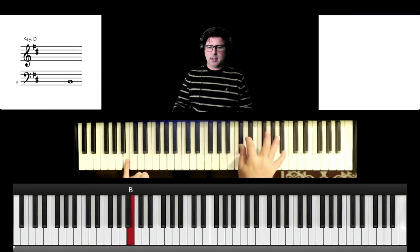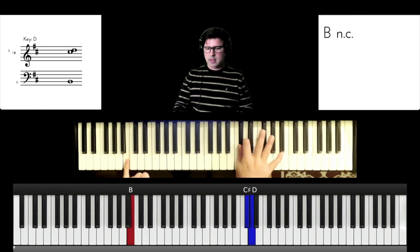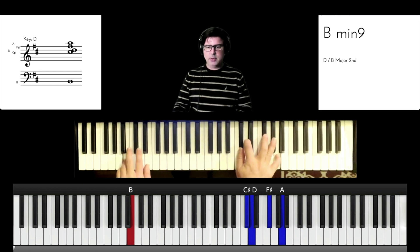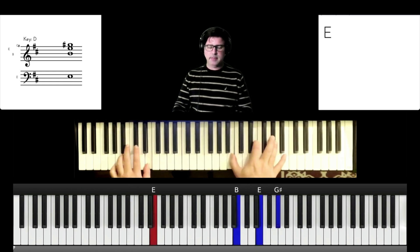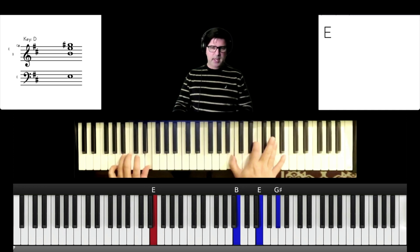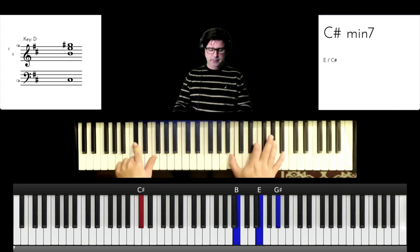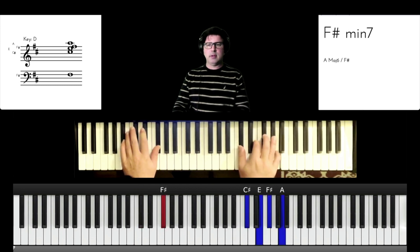We've got the B in the bass, C sharp, D, F sharp, F sharp. Then to E — now stay there on that E, we're going to roll from B up to C sharp. Keep that E chord there and that makes it a C sharp minor. Then we're going to go to F sharp minor 7, then start that again.